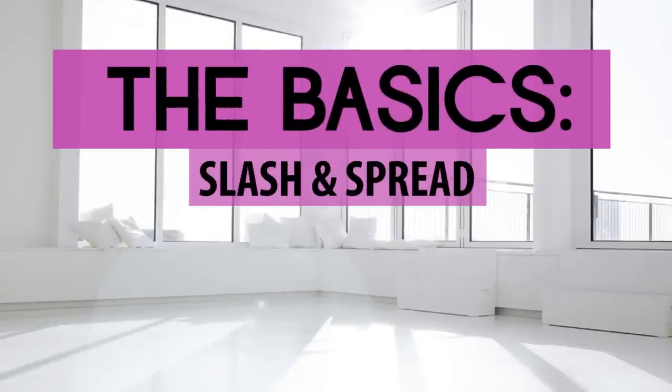Hi guys, it's Nick Varios and welcome back to Fashion School with Nick Varios. Today we're going to slash and spread. Flat pattern making depends on previously developed patterns as a base for creating design patterns. The chosen working pattern usually is the one dart basic bodice, and that's the one we're going to use here. This is a lesson in using that one dart sloper and changing it into another useful pattern.